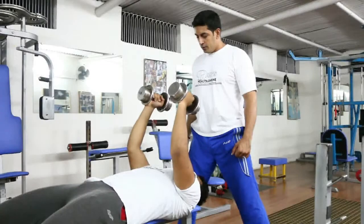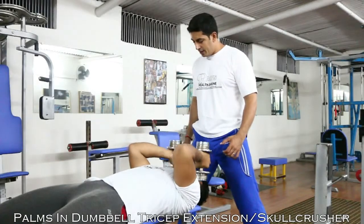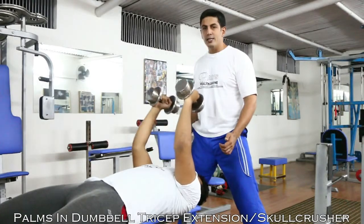Today we are going to be performing the neutral grip dumbbell tricep extension.